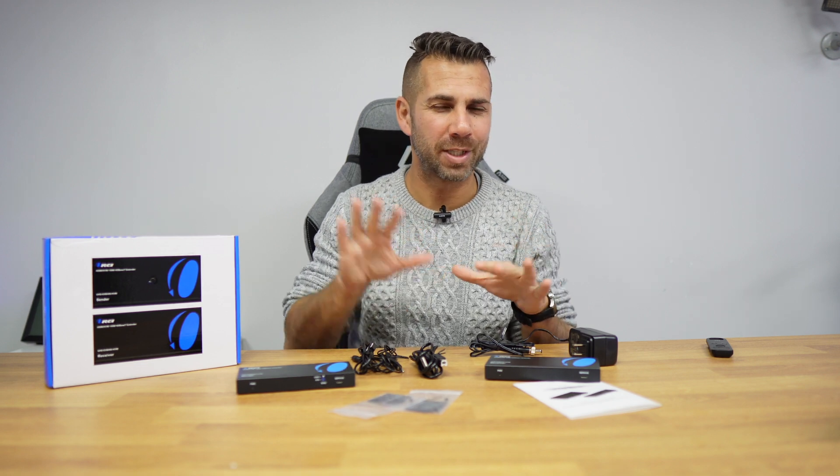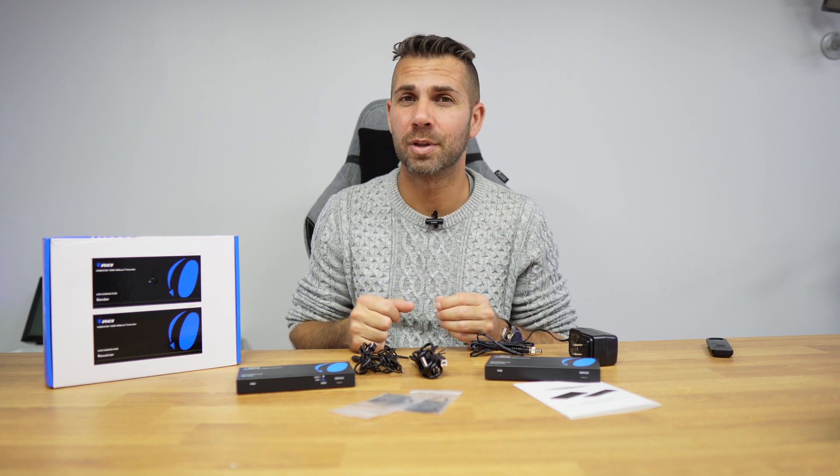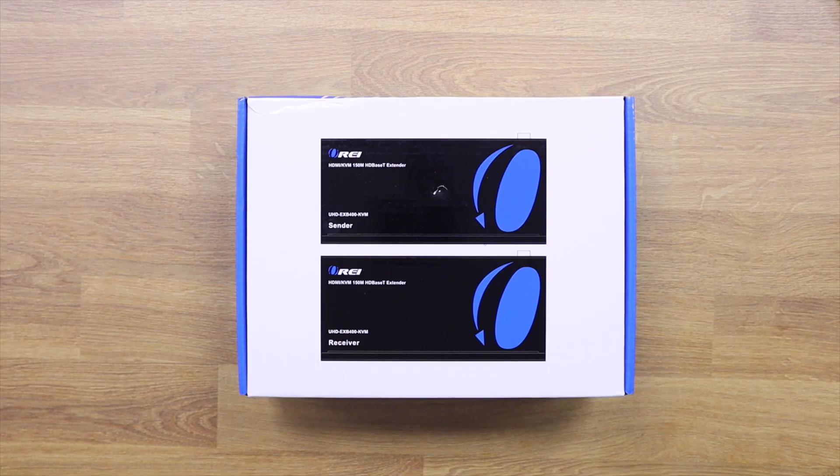In the past we've used KVM switches that allowed us to control two computers with one mouse and keyboard. In this particular case, we are talking about an HDMI KVM extender, which lets us control one machine up to 150 meters away with a single cable — including keyboard, mouse, and even games.